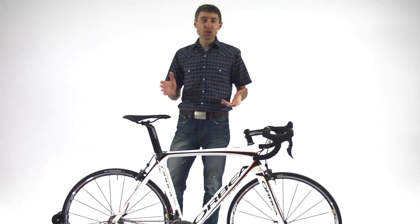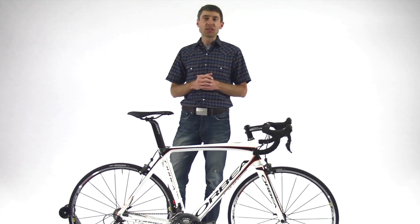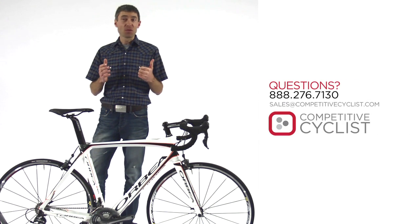If you have any questions on this featured bike or any of the other products we carry, feel free to drop us an email at sales at competitivecyclist.com, or if you're lonely, pick up the phone and give us a ring.